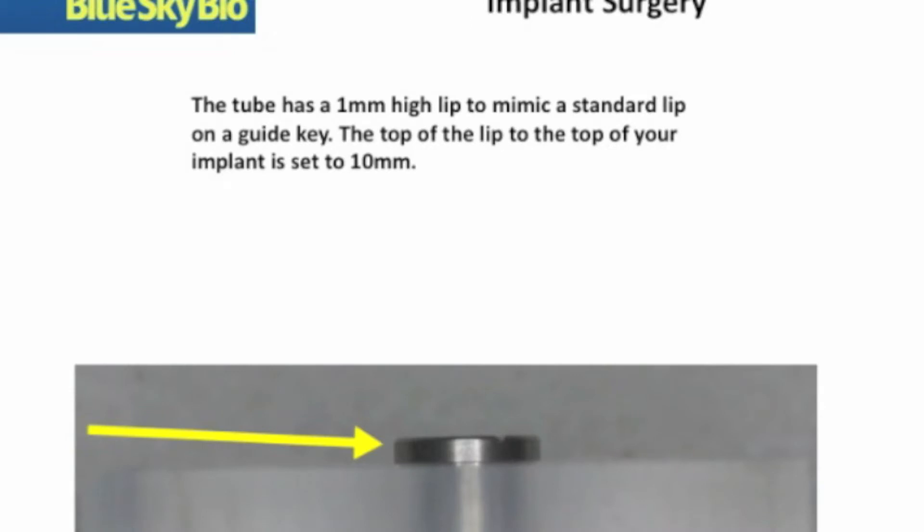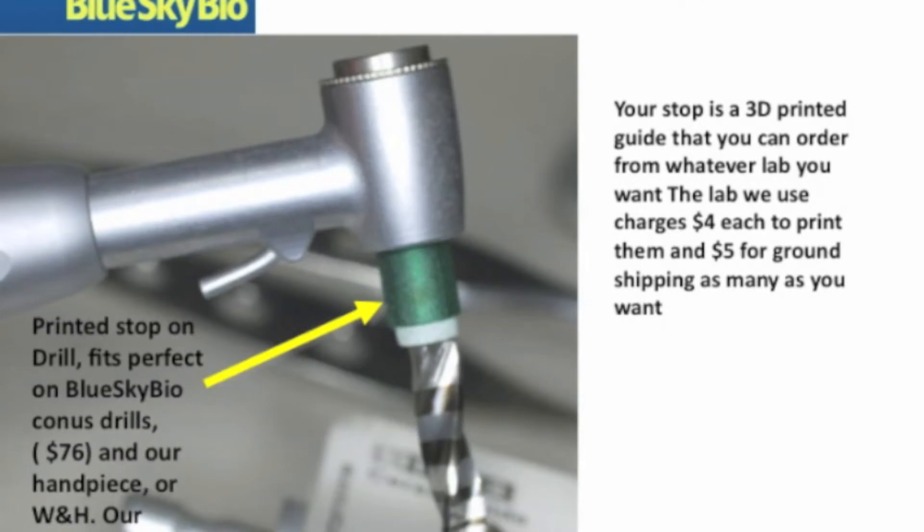Here is a view of the guide tube inserted into the appliance. You notice it sticks up about a millimeter and provides an area where the drill can be directly stopped on top by a three-dimensionally printed drill stop that is included with your laboratory guide. This drill stop is specific to each drill diameter and will work flawlessly to safely stop your implant drill in exactly the position that was planned.